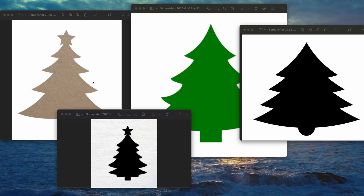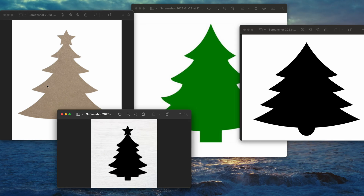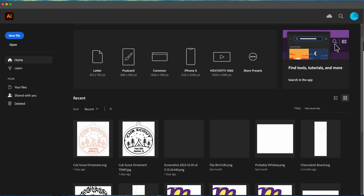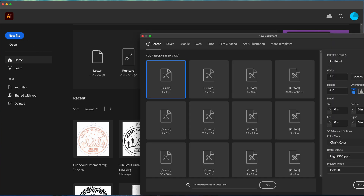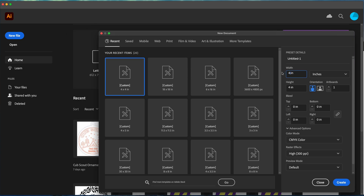The first thing I did is I found a bunch of images of Christmas trees online and sent them to my wife, because you want to make sure that the wife approves. Out of these, she settled on this green one. We're going to open it up and add it in Illustrator. You can do this in other editing software — this is just what I have.